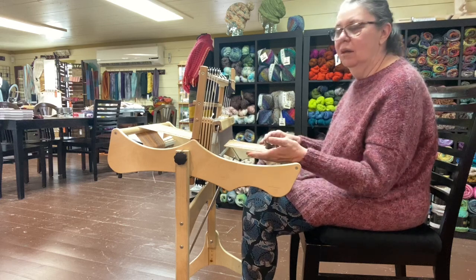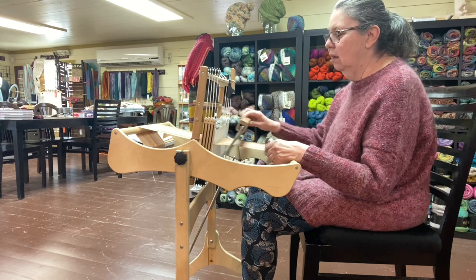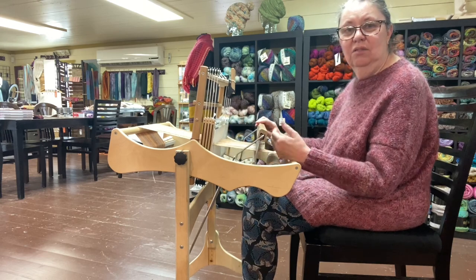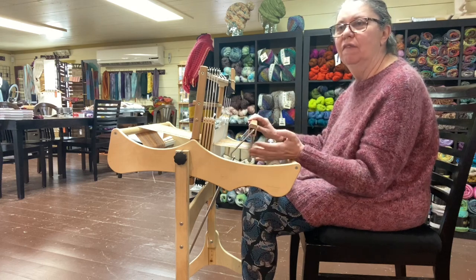Hi, I'm demonstrating today weaving on the Erica Loom, and I have this threaded as what's called a straight draw. It's one through four, or one through however many shafts you have, in this case four.